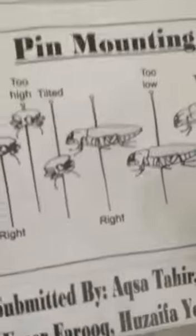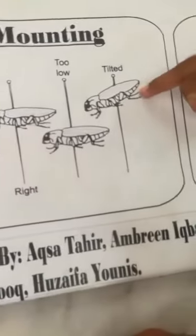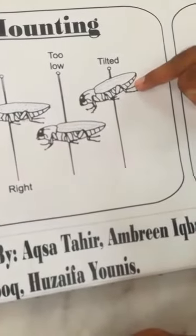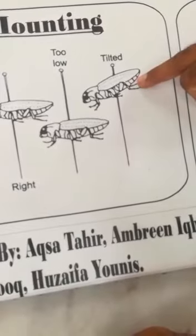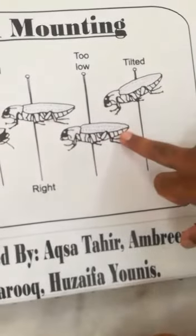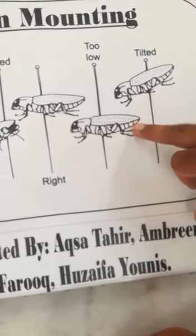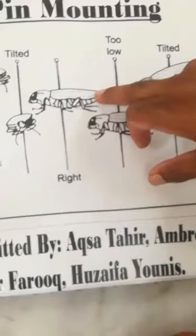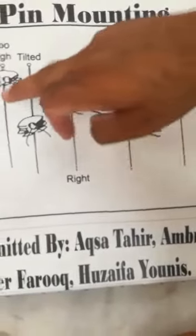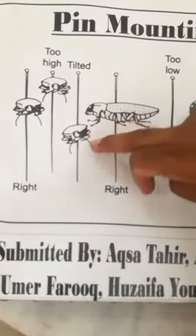This is an example of pin mounting. As you can see, this one is tilted — that is not correct pin mounting. This pin insect is too low, which is also not good pin mounting. And this one is at the right height. This one is also right. But this one is too high, and this one is tilted.